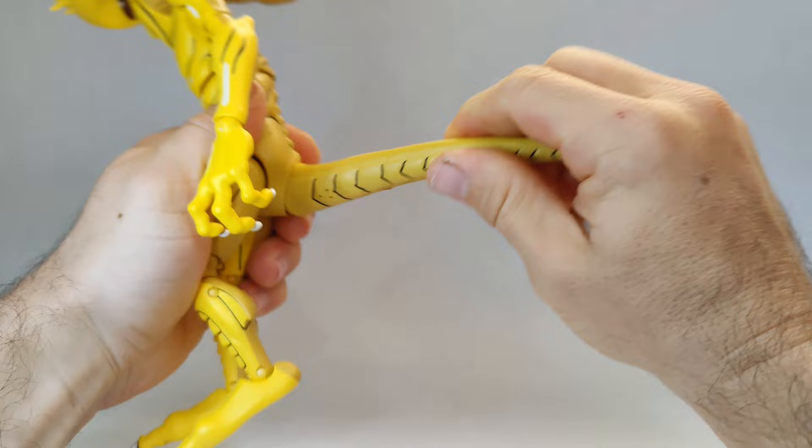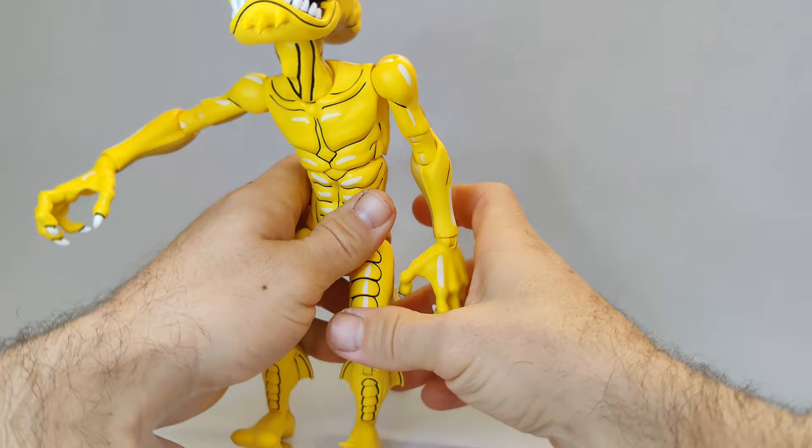The tail is socketed right in so it will move all the way around, and if you look it has little relief holes for a bendy wire. Very nice, very nice.